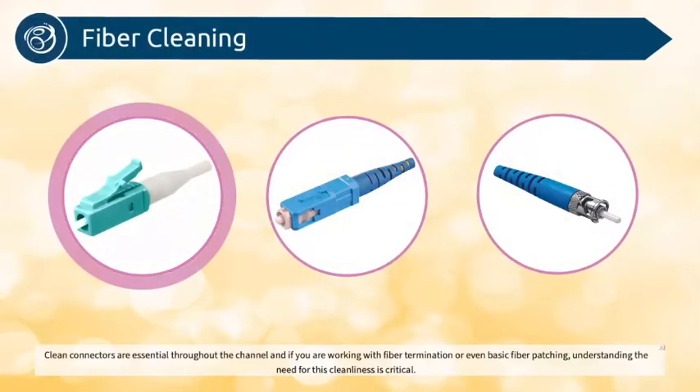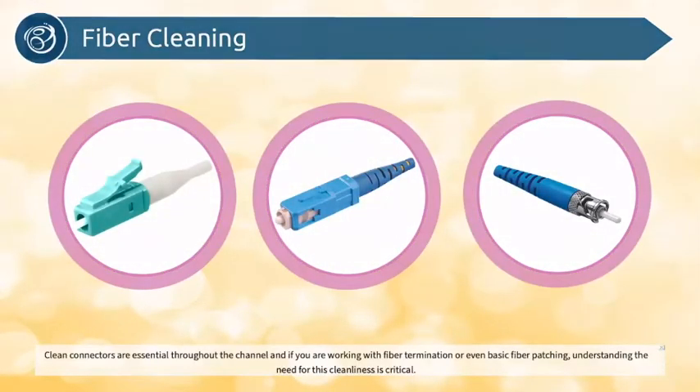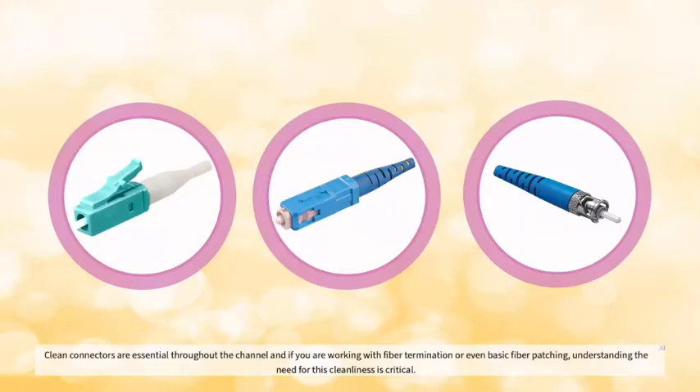Clean connectors are essential throughout the channel, and if you are working with fiber termination or even basic fiber patching, understanding the need for this cleanliness is critical.